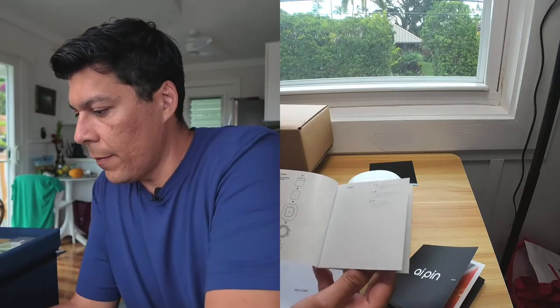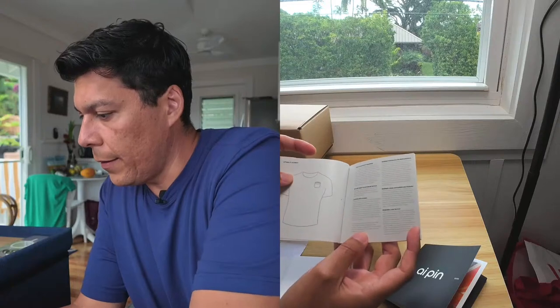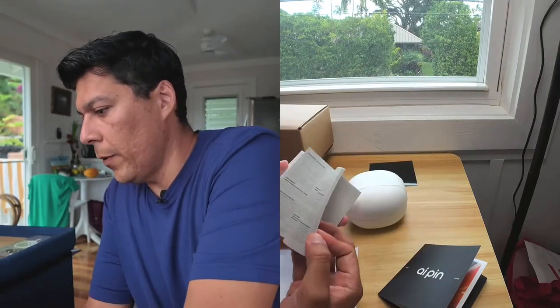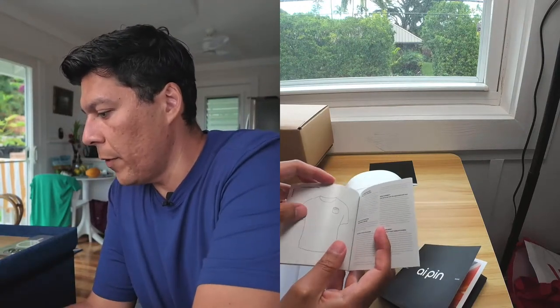The guide also covers the lighting indicators for the different light states, and for the laser display: tilt and move to navigate, pinch two fingers to click, and close the hand to exit. It also tells us what's in the box and how to set everything up.